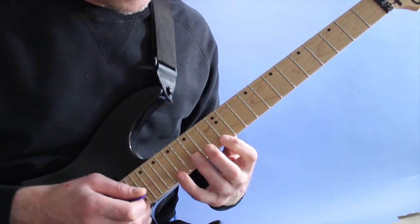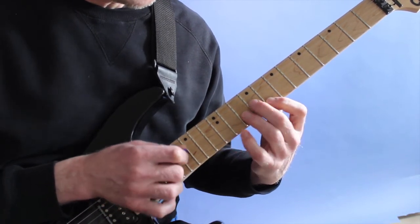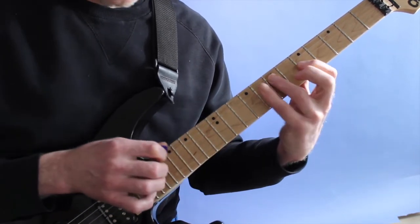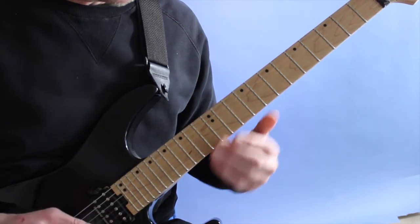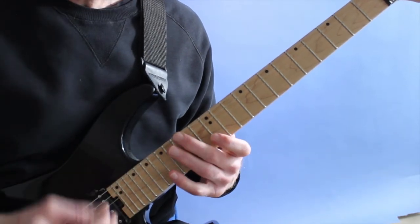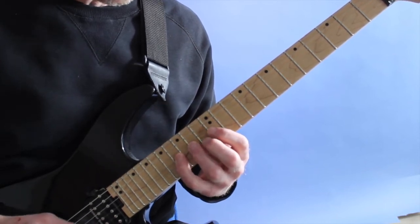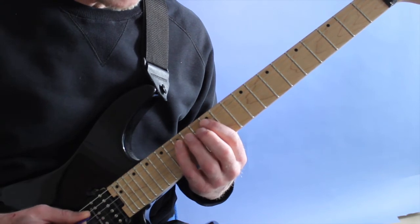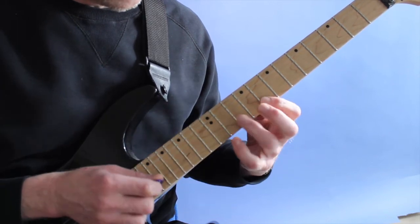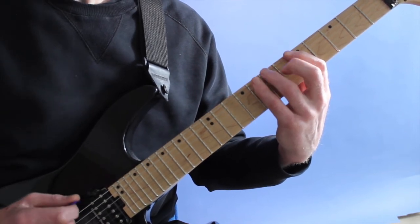After I practice the first two patterns and they start to come together, then I practice the next two. Since it's just an A minor, if I wanted to use it for improvising I wouldn't start with the tap — just to make it easier for myself. I would probably play in the third position of the major scale and then go into the lick, and once I'm there I'm in the sixth position of the major scale.